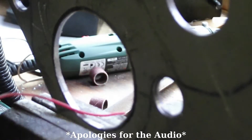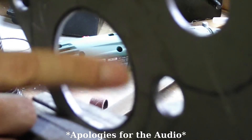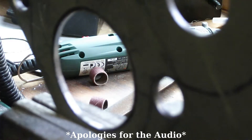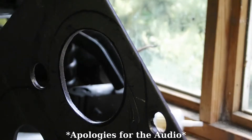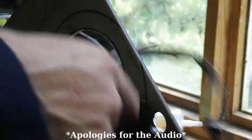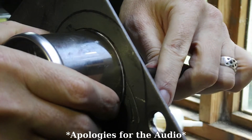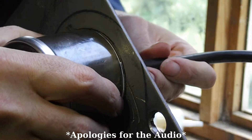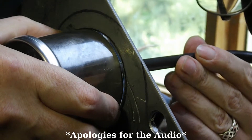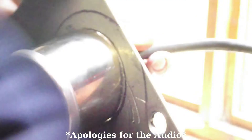I reckon a bit more on this side here and then I can test it again. Just a bit. Pain in the arse basically. But you know what it's like — you come up with these brilliant ideas. Mark that now so I don't forget where to go.